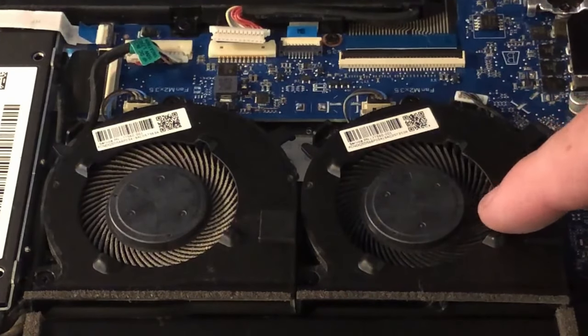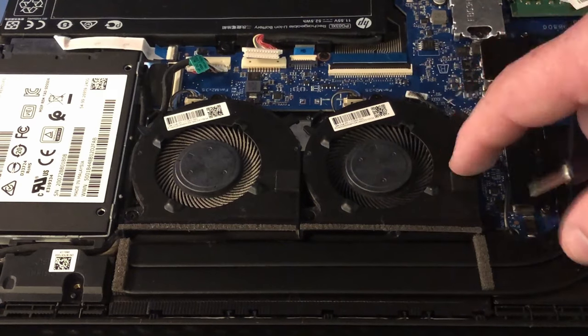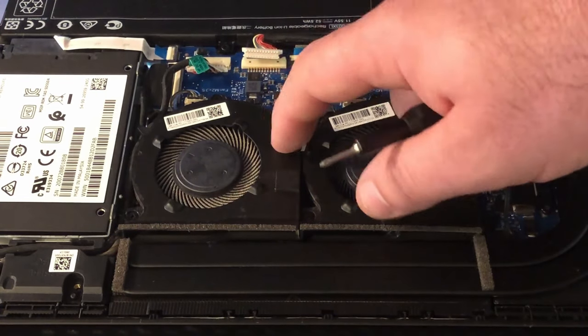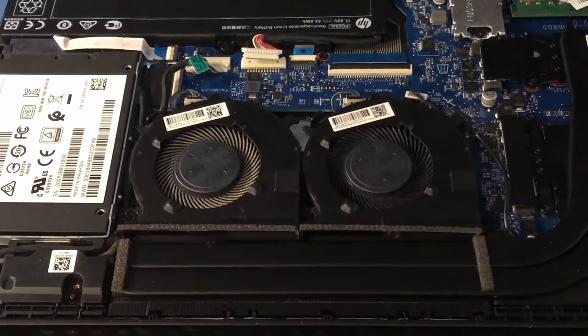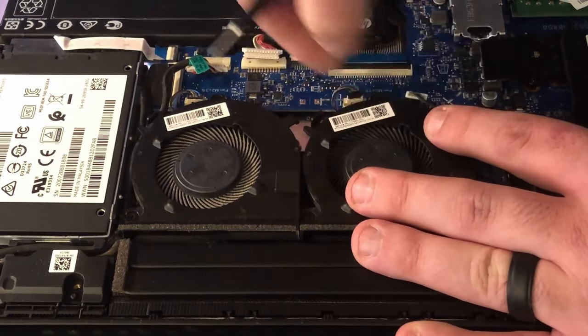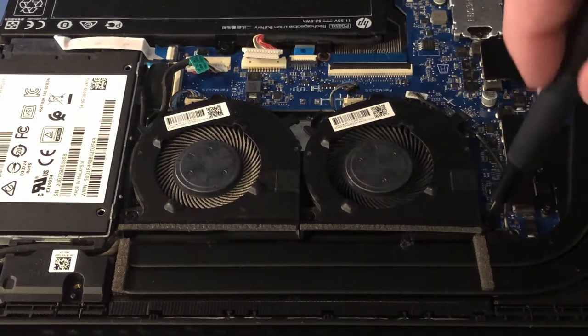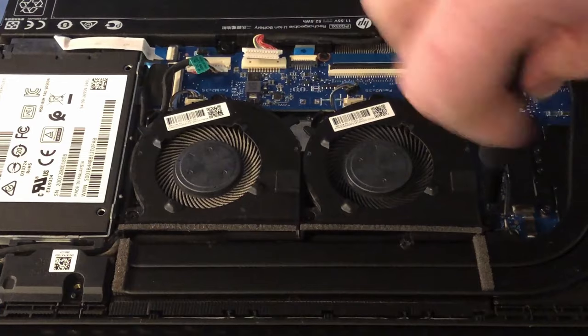Here are your cooling fans. As you can see, I already cleaned this one just to make sure I could do this. I have to take this one out anyway to remove the other one, so let's start with that. There's a little cable right here we're just going to pop off, and this fan is held down by three screws — one right here and another one right here.